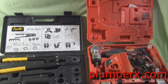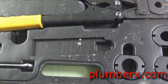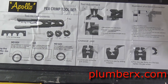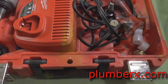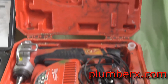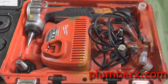Starting off, you can see that we have two different types of tool. One is for PEX tubing and the other one is for PEX pipe. The one we're looking at close is for PEX tubing, and this other one is for PEX pipe. This one expands the pipe and the other just crimps the ring around the pipe itself.